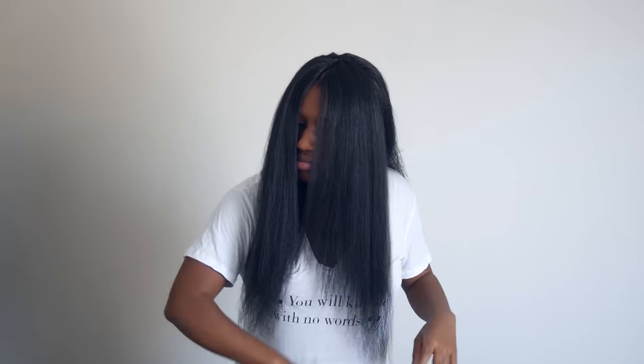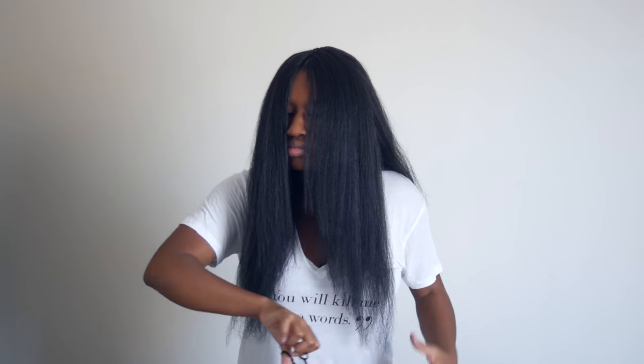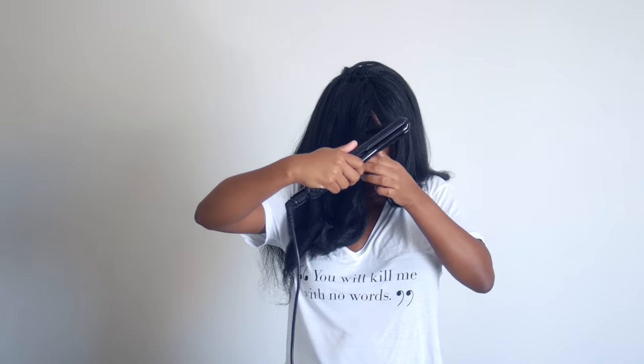I just continue that method until I'm satisfied with how straight the hair is, and then I just added a few curls and I'm ready to go. And that's it — quick, simple, and easy. I hope you guys enjoy this quick tutorial and I'll see you guys in my next video.